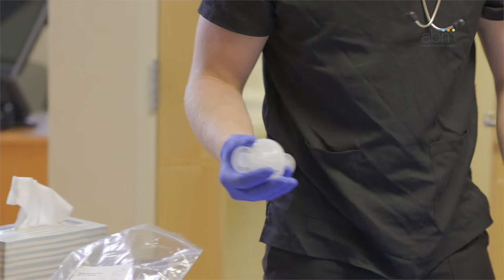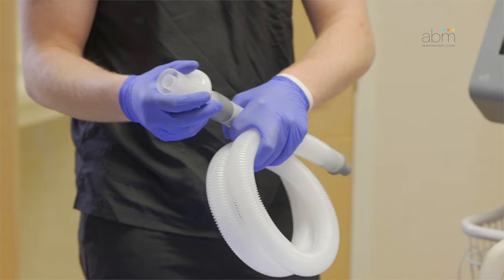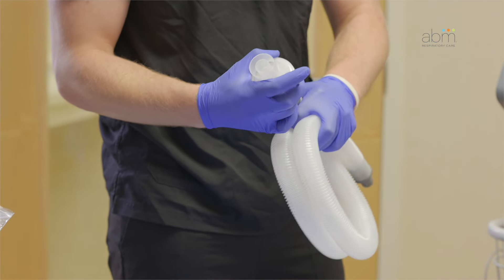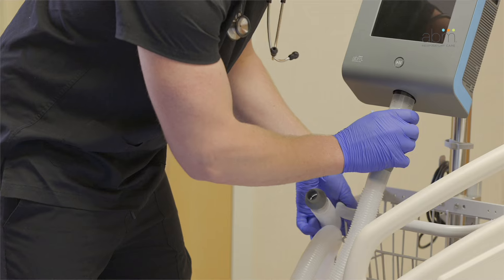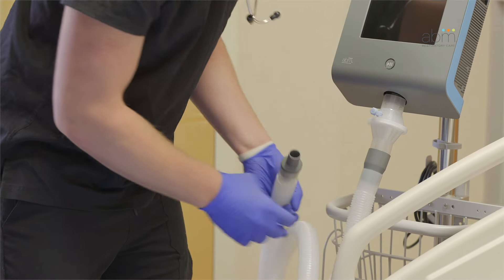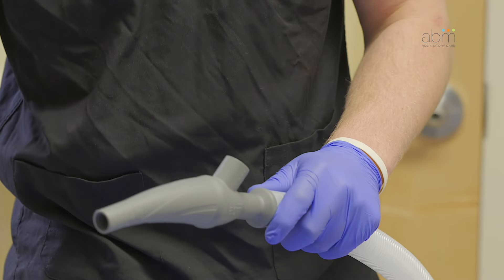To assemble the patient circuit, attach the larger end of the coaxial tube to the end of the bacterial viral filter that has the company logo. Attach the end of the bacterial viral filter that has the oxygen port to the patient port of the control unit. Connect and twist the handset into the smaller end of the coaxial tube.